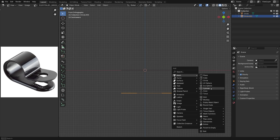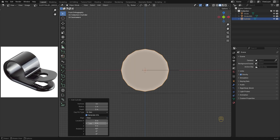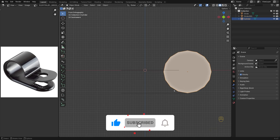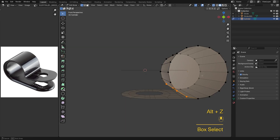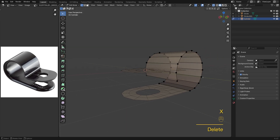Now let's drop in the cylinder. Make sure it's aligned to view so we don't have to rotate it manually. Go into vertex mode, turn on X-ray with Alt-Z, and box select these two verts — that also grabs the two at the back, so we are deleting four at once.